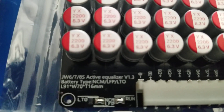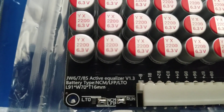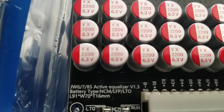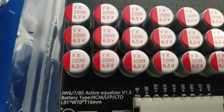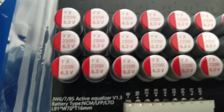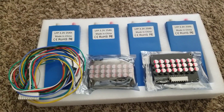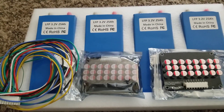These are the specifications — you can see the JW 6, 7, or 8s active balancer, which is a 1.3V active equalizer. So the active equalizer voltage is 1.3 volts. These are the wires for it. This balances out for a 24-volt system.